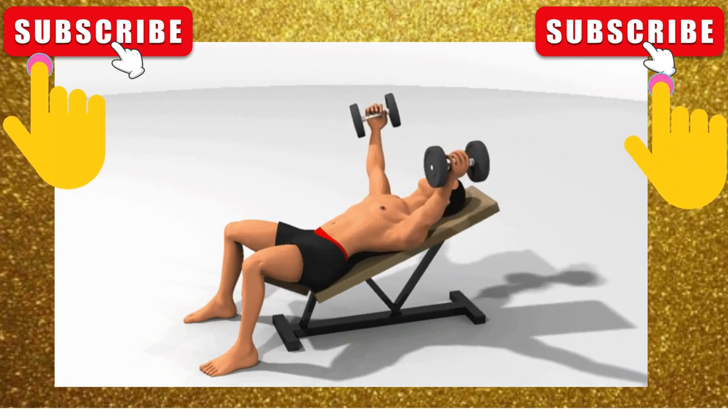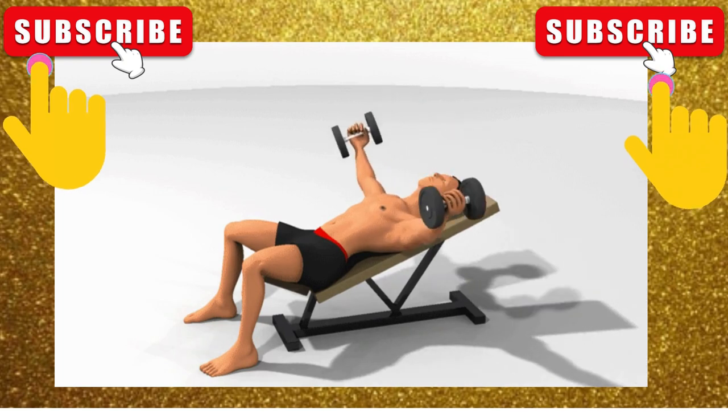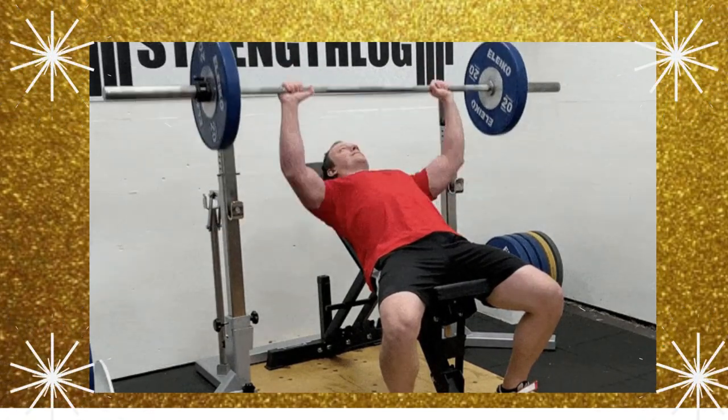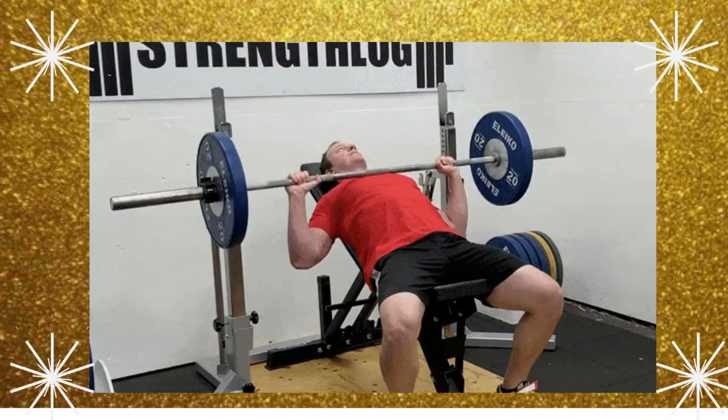Here are some tips to ensure you are performing the incline bench press correctly and safely. Keep your elbows tucked in close to your body throughout the movement. Avoid bouncing the barbell off your chest or using momentum to lift the weight. Maintain a neutral spine throughout the exercise, and start with a light weight, gradually increasing as your strength improves.